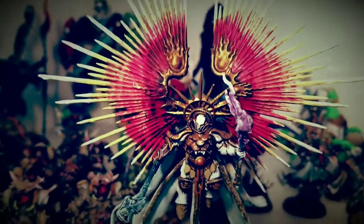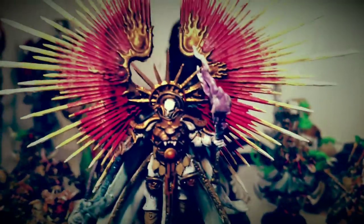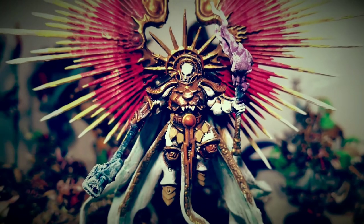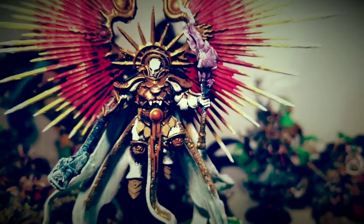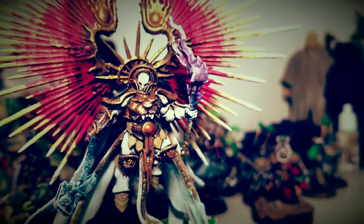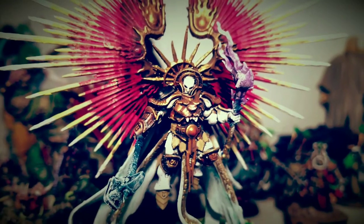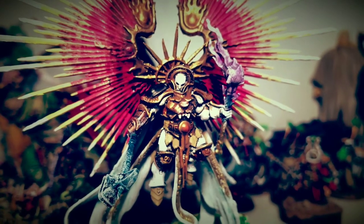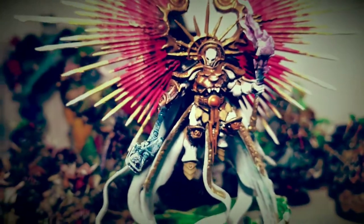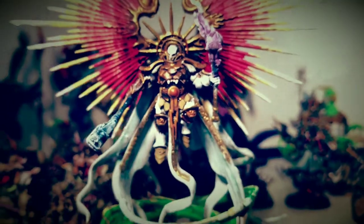I experimented a little bit with the white armor for my Shadespire warband, which consists of the three guys, and I painted their armor white. So I figured, since I've got a bunch of these guys laying around now that I've got the box for Age of Sigmar 2nd Edition, I'm just going to paint them all up in that same style.